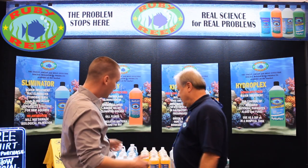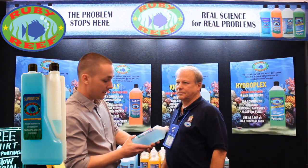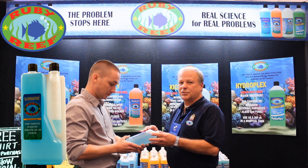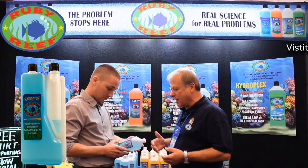We're back with Don from Ruby Reef, and today Don's going to tell us a little bit more about Sliminator. Sliminator is used against cyanobacteria, often called red slime algae.